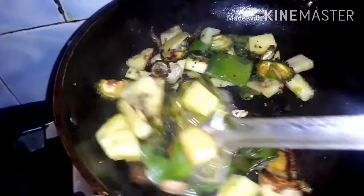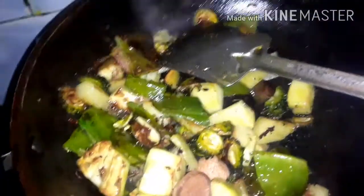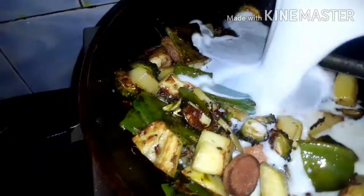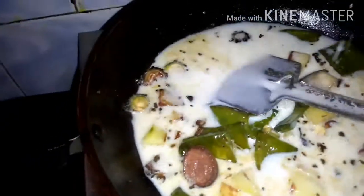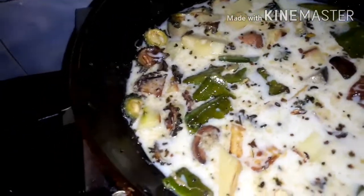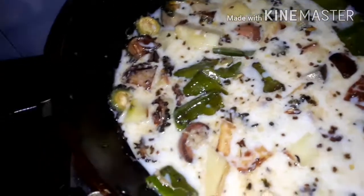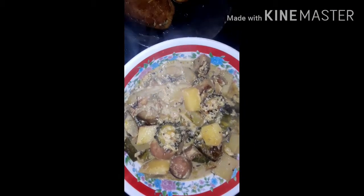We can add soy sauce to the rice. We will add the soy sauce to the rice. Add the rice and look at the rice.